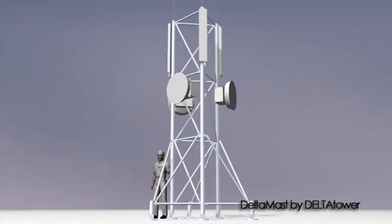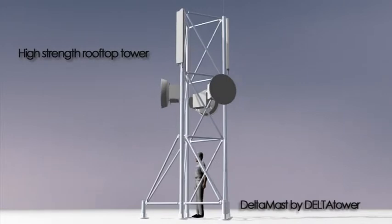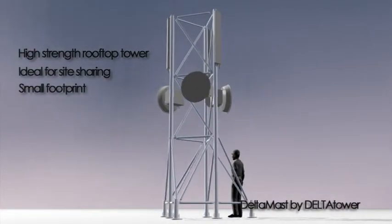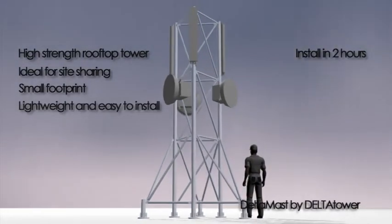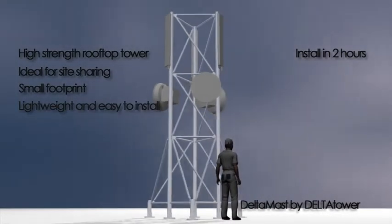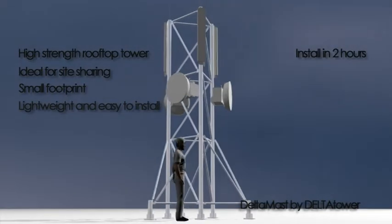DeltaMast is a high-loading system for mounting microwave and cell antennas on rooftops, and ideal for site sharing because of its strength and small footprint. DeltaMast comes as a three-leg self-supporting tower up to 18 meters in height. Depending on height, you can mount up to 18 RF panel antennas plus microwave antennas.